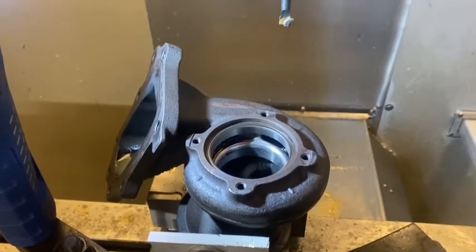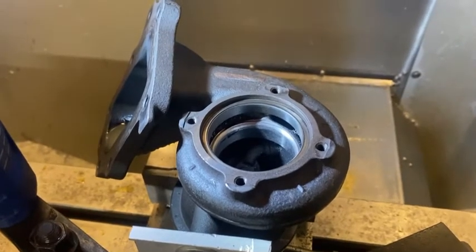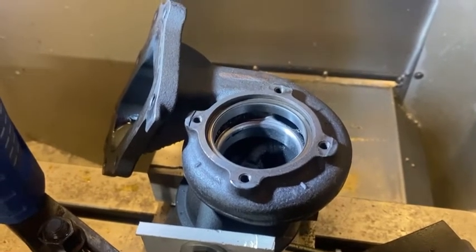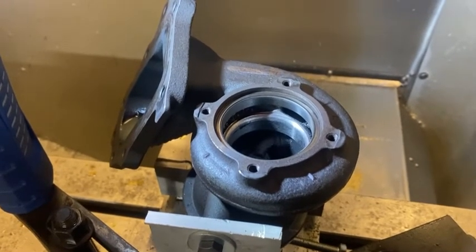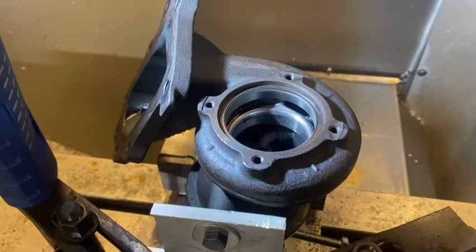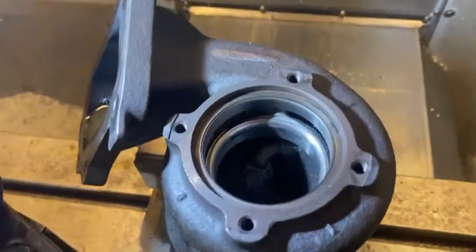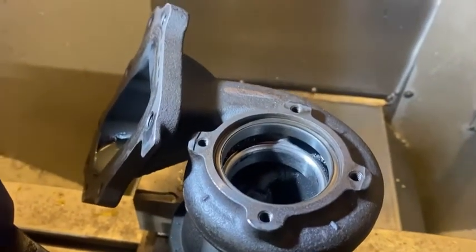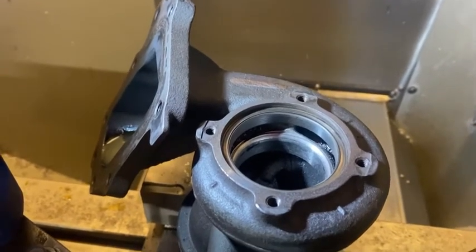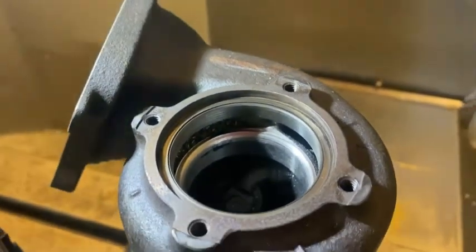I don't like how restrictive it is, so I'm going to machine this out for a two millimeter bigger turbine wheel. The original has 12 blades and it's pretty restrictive, so I've machined the housing for a bigger wheel — two millimeters bigger. The stock housing is 45mm and now it's 47.15mm. I made this radius tool so that I can cut the radius in there.